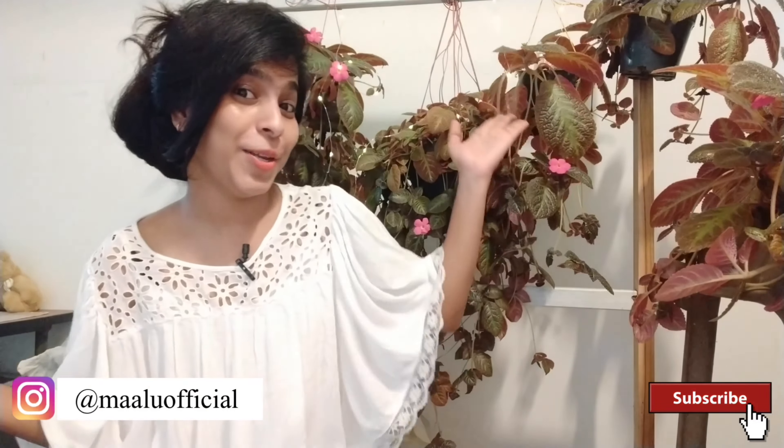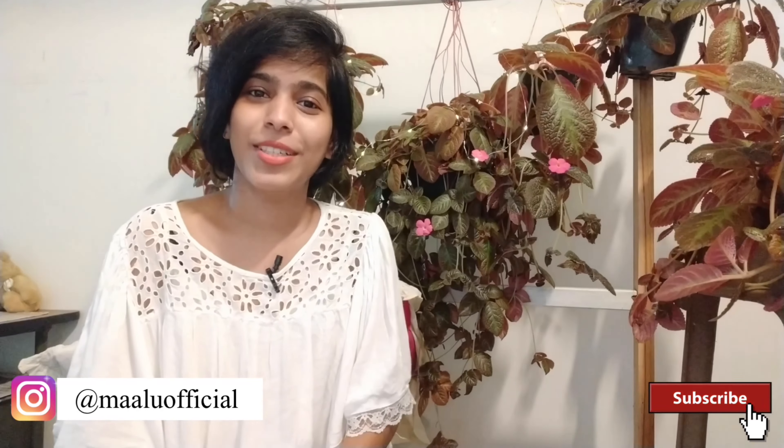Hi everyone! Welcome back to another video! I am going to show you a beautiful hanging plant, Flame Violet. I am going to show you how healthy this plant is, a few friends, and a complete care guide. Let's get started!